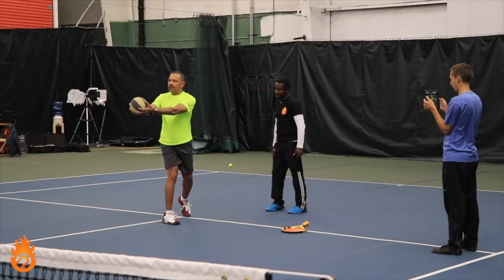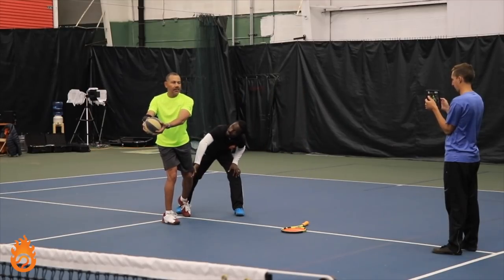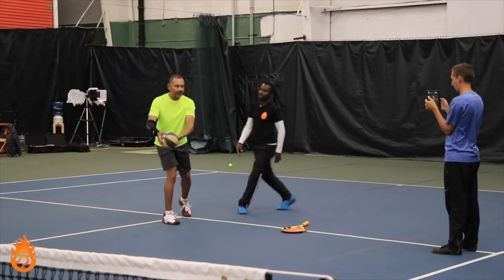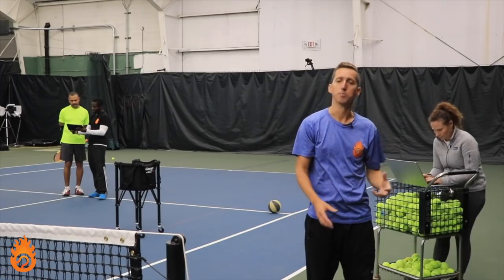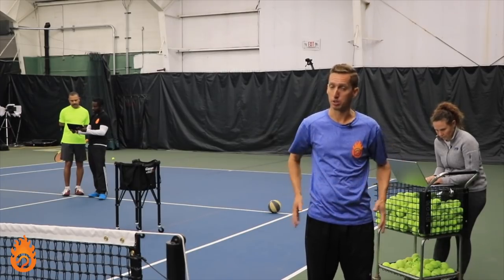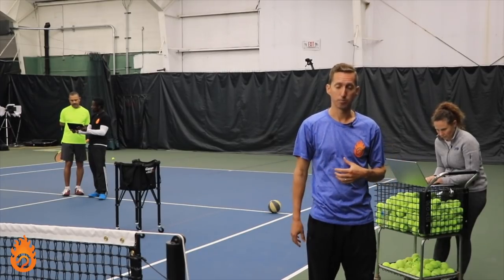This one's not super heavy — it's just six pounds. But the motion of feeling like you're going to turn back and then throw or release the ball does a really good job of mimicking what a solid ground stroke mechanic should be with the hips and the core.